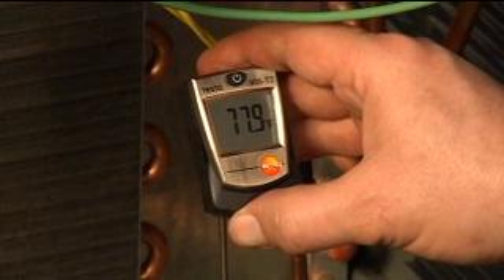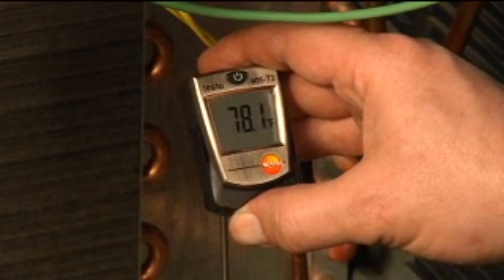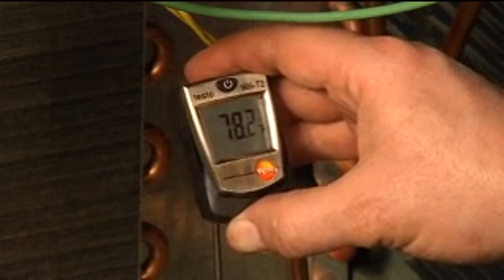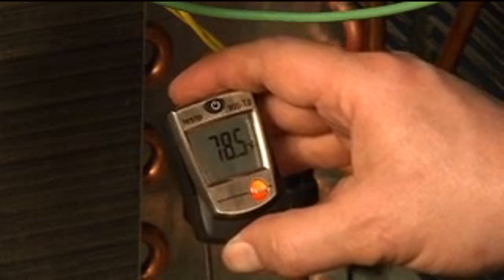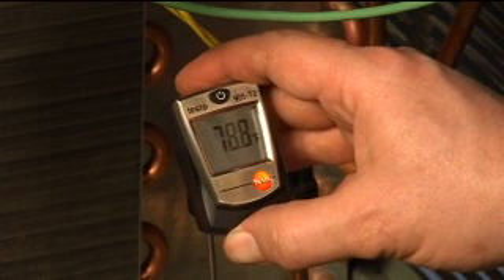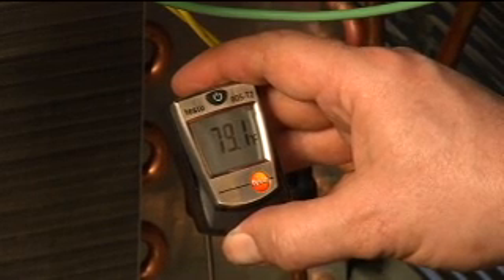Now we need to measure our subcooling, so we're going to put our thermometer on our liquid line. We have to give the thermometer a few seconds to stabilize — it's not uncommon to wait two or three minutes. We need to let the system stabilize and get a good reading. Here we're at about 79 degrees. So 87 minus 79 gives us 8 degrees of subcooling. We'll go ahead and record that on our sheet.